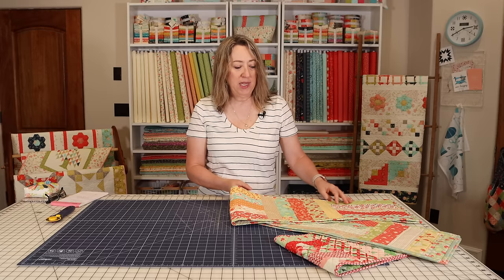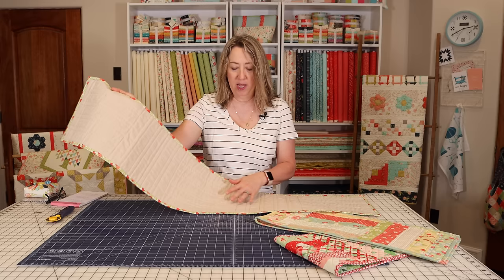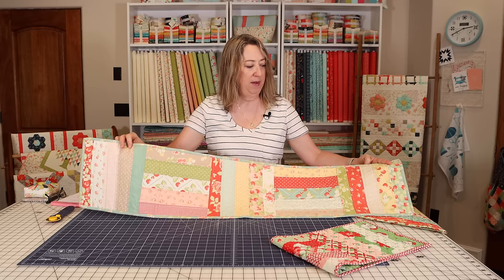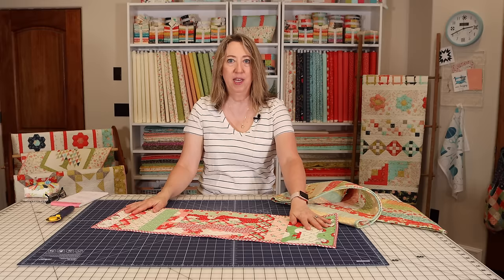In the table runner video I shared a few different versions I've already made. This version is a five block version made with Fig Tree fabrics and it has a Mokey linen backing, which I really like. You can see that I've quilted this myself with just simple straight line quilting. Another version, which I think was the first one I made, is with some older Fig Tree fabrics and it's the same size — 50 by 10. And then finally I shared the three block version, which is in Swell Christmas fabrics with a Kate Spain Christmas fabric print on the back.